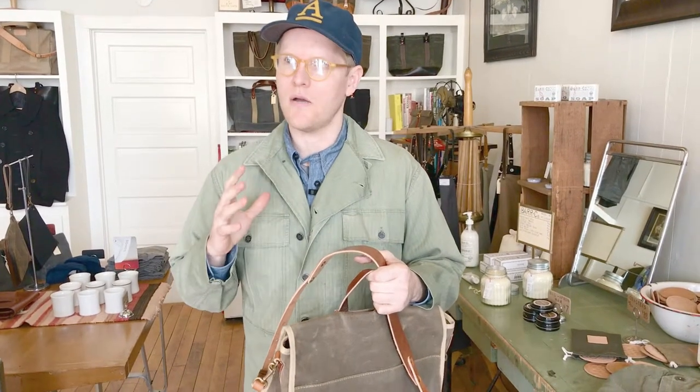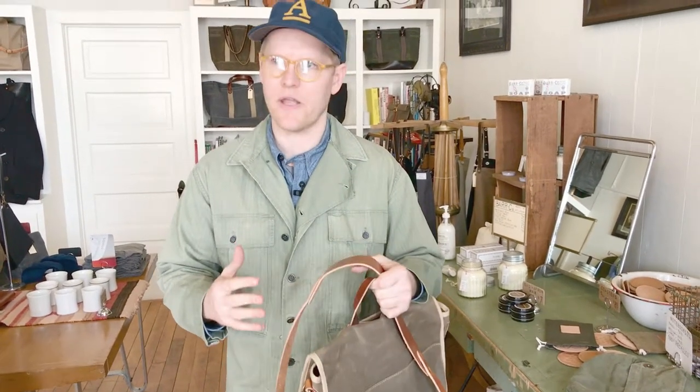I called it a field bag because it's like a messenger, but considerably smaller. I've never cared for messengers that are really wide, because when you're carrying them cross-body and you're running in an airport or whatever, they just want to slide around, they don't keep their shape, and I've never had objects that really fit inside them well.